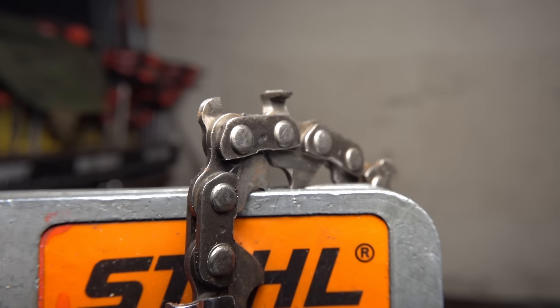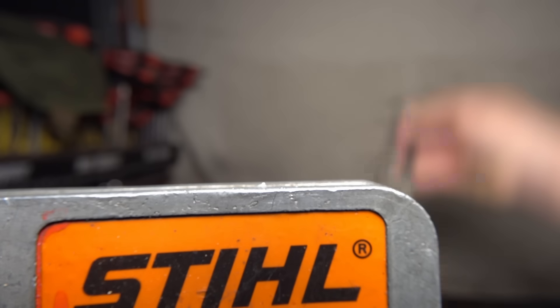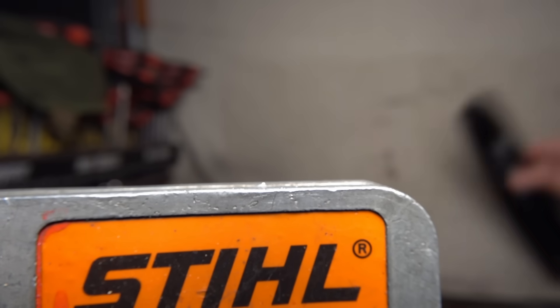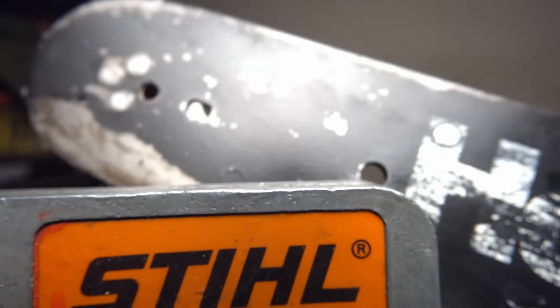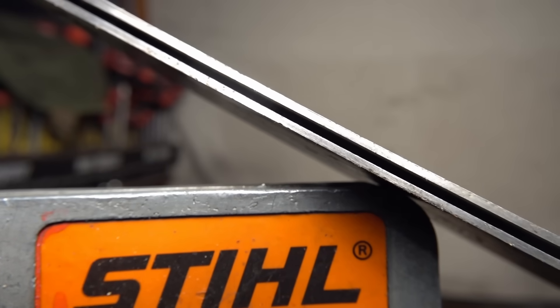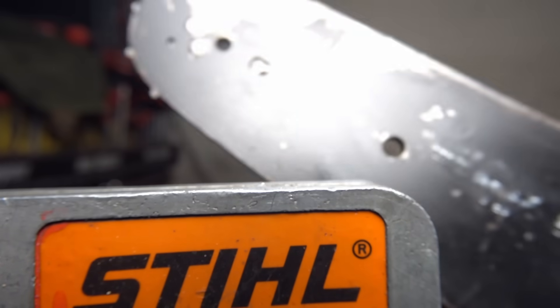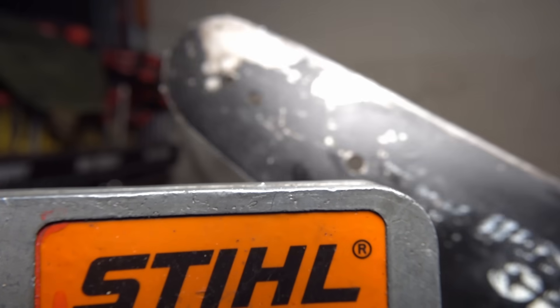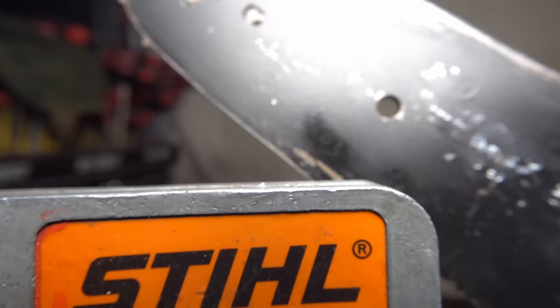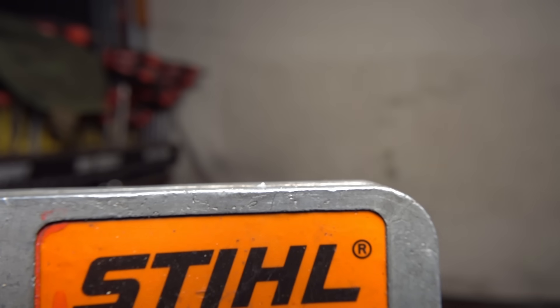That'll do for today. Next week we'll get on to bars. I don't have that many bars with severe damage, but I do have this one which has got all the classic signs — it's even lost a rivet. We'll touch on all of that next week, and then I'm going to take this bar which is in very bad shape, and the chain that suits it which is in extremely bad shape, show you what it's like trying to cut with that, and then fix it using some basic tools and make it work.